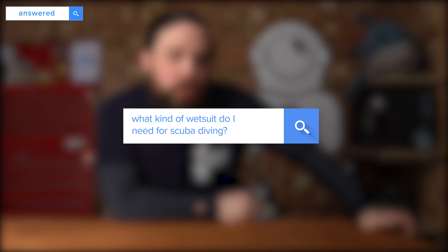Hi everybody, welcome to Simply Scuba. It's time to answer some questions about wetsuits. I typed 'scuba wetsuit' into Google and I'm answering some of the questions that popped up, starting with: what kind of wetsuit do I need for scuba diving?